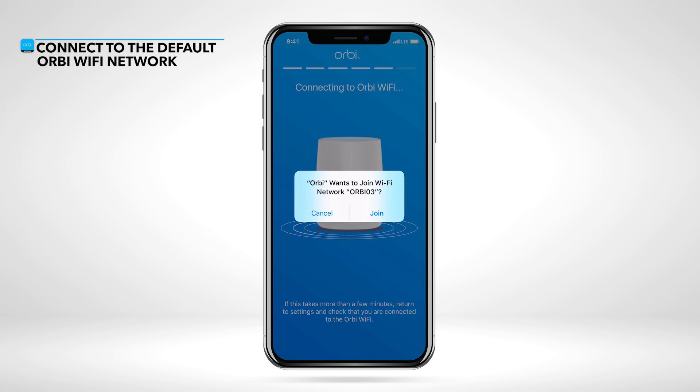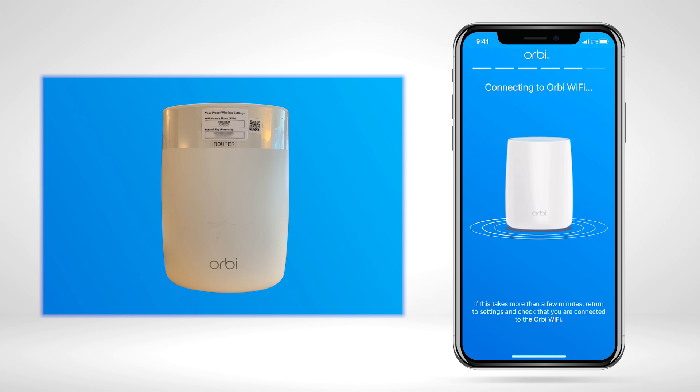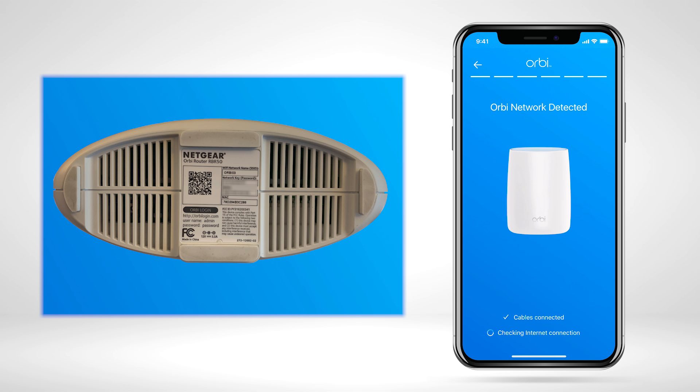Now, the Orbi app will attempt to auto-connect to the pre-configured Orbi network. If you are not able to scan the QR code previously, you'll need to connect to the default network printed on the Orbi router. You can find this on the clear sleeve that came on the router or on the label underneath the router itself.